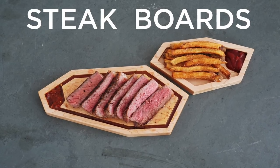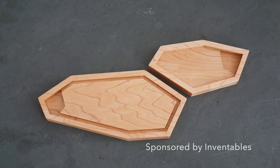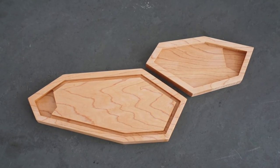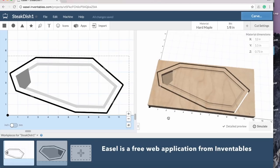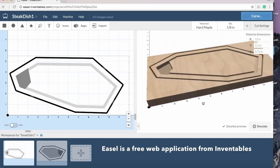Today we're gonna make some steak boards. A friend of mine who owns a couple restaurants asked if I had any creative ideas for serving some basic bar food like steak frites, so I designed these dishes out of 3/4 inch thick maple.